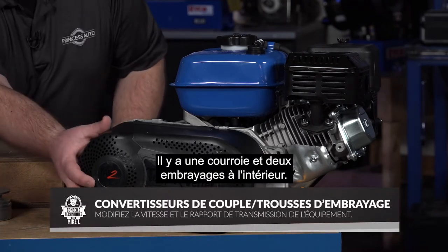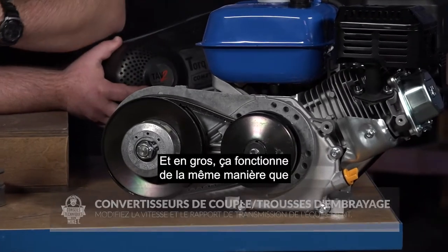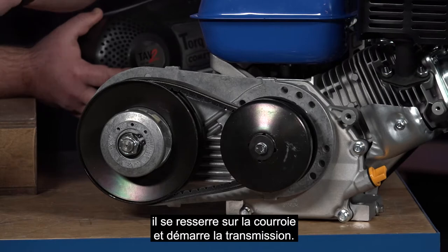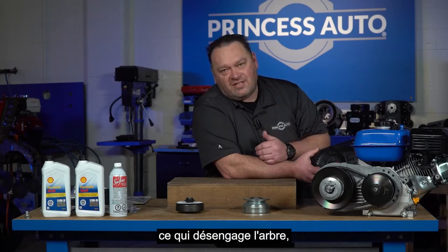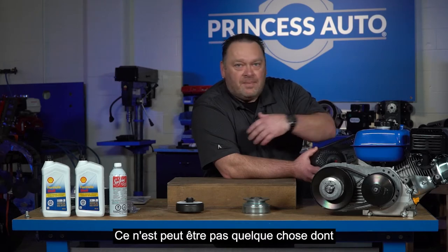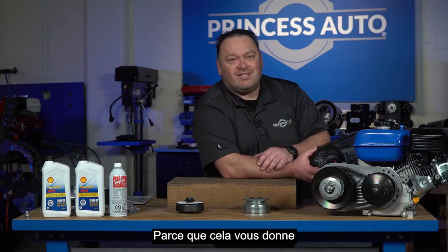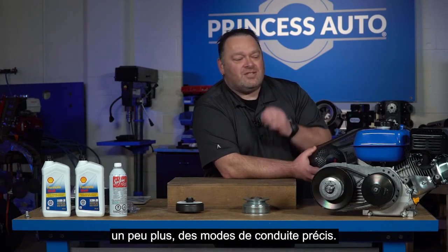It has a belt and a couple of clutches inside. It works similar to how a snowmobile works — it's a centrifugal clutch that spins on springs and tightens on the belt to start your drive. When you go down to idle, you'll stop moving. It disengages the shaft even without having to turn the engine off, so it's a great support component. It may not be something you'll always need, but I'd highly suggest getting one for a go-kart application because it gives you all kinds of neat options for tuning to more precise drive modes.